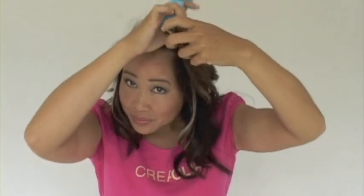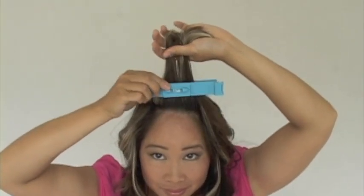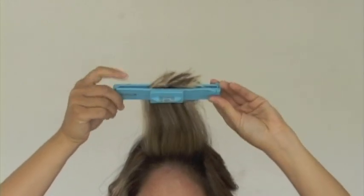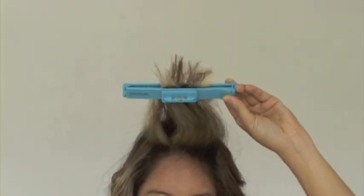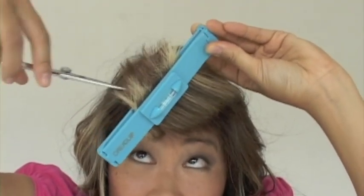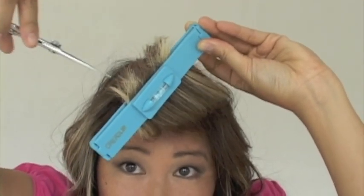We will be using the small blue CreaClip to trim your bangs. Clip the CreaClip into the hair, and then slide all the way upwards until there's 2 inches left at the ends. For easy cutting, you can lower the CreaClip and just trim the tips of the ends. This will create more layers and a soft feathered look. Perfect side swept bangs.